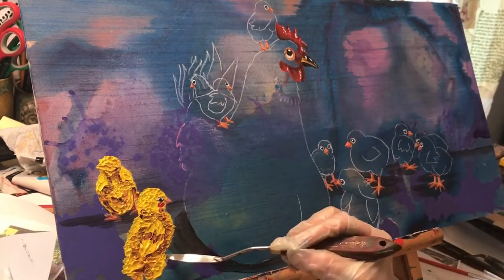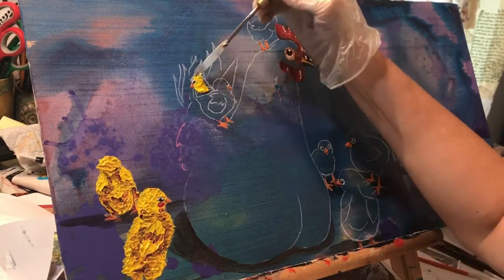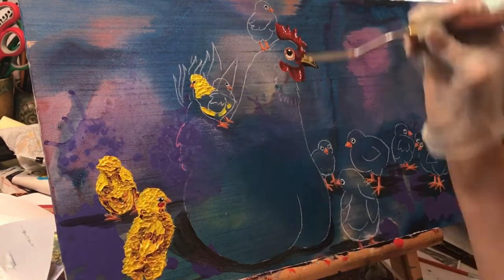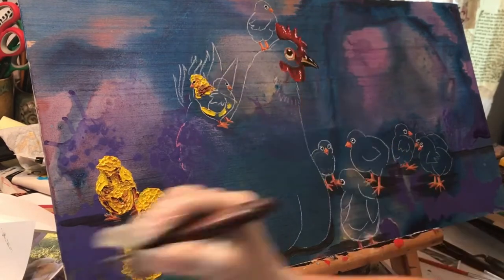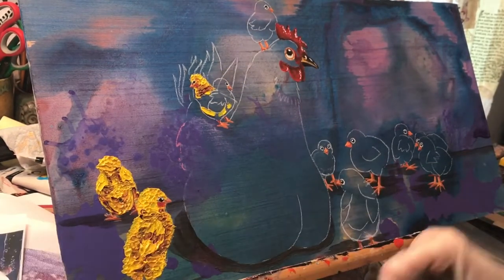This is my daughter's hen and chicks. They were pretty adorable the way they like to climb all over their mother, so I thought that would be fun to document.